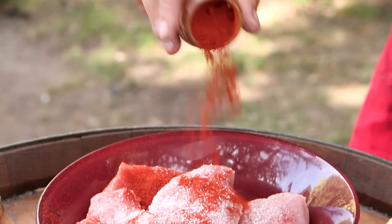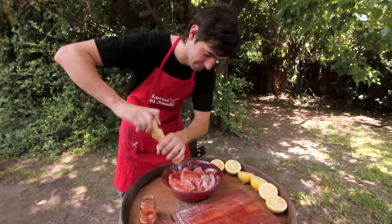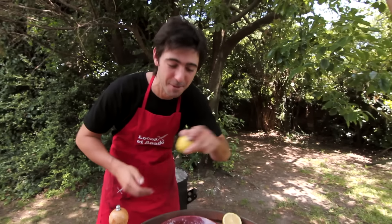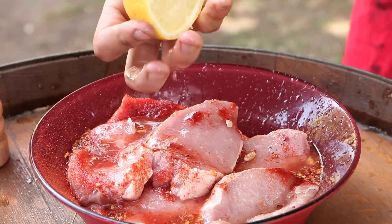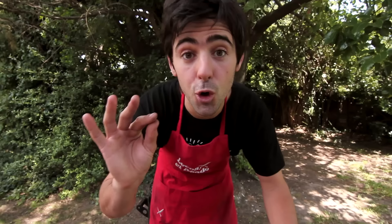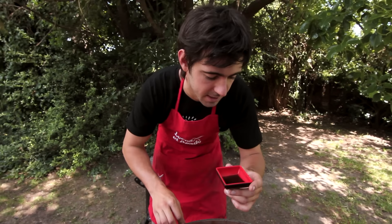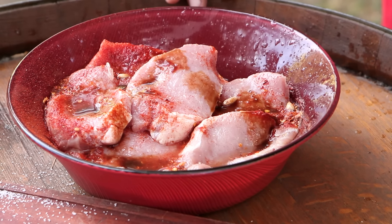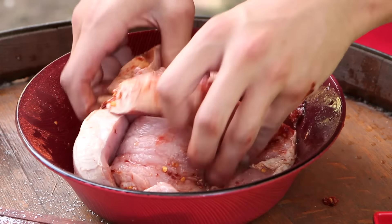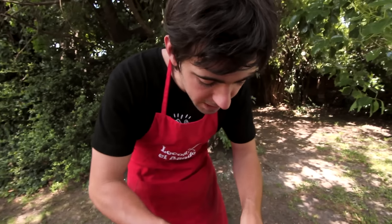Vamos con un poco de sal, pimentón ahumado, ají molido para el picor, y un poco de pimienta. Ahora vamos con limón — el cerdo y los cítricos van muy bien; pueden meterle naranja o pomelo si les gusta un agridulce, o simplemente hacerlo con aceite. Y por último, un poco de salsa inglesa — tienen que conocer este sabor. El aroma es muy rico, tiene un dejo parecido a la salsa de barbacoa, un toque de ahumado. Pero ojo, no se pasen — metemos como diez gotitas. Ahora mezclamos todo, lo tapamos con papel film y lo llevamos a la heladera.